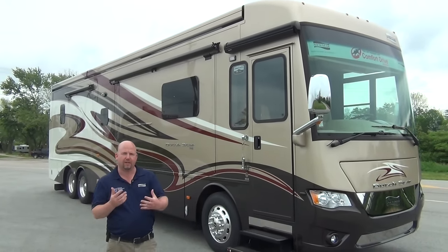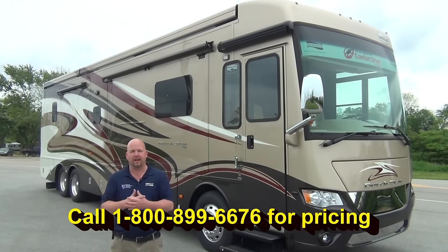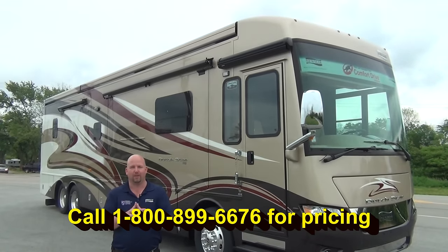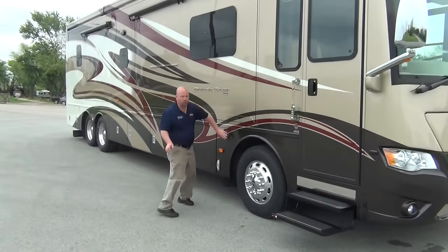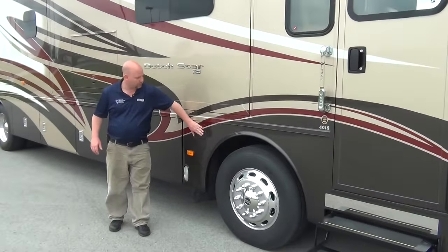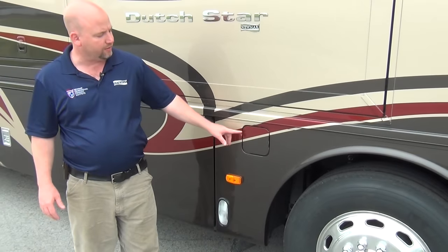We'll go around some compartments and everything on the outside. I want to get you some good details, and of course at any time you have questions, the phone number is right there. Give us a call. First of all, we're going to have dual fuel fill, so regardless of which side of the pump you're on, you can easily get to it. All aluminum wheels on this coach.